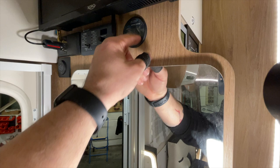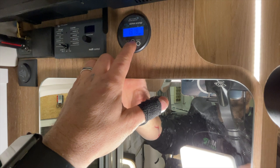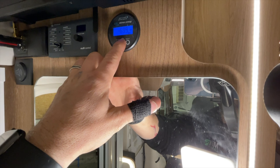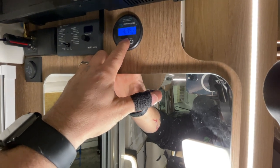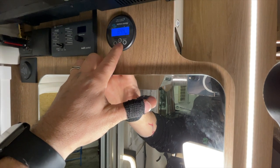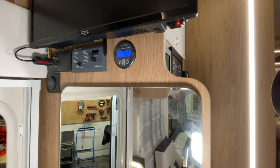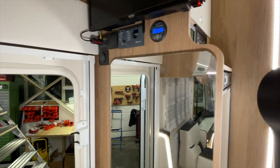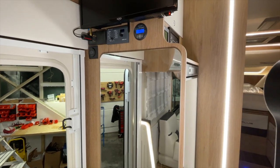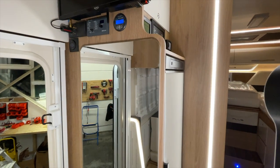Here we have the battery computer. We can call up the current voltage, the amperes flowing out, how many watts are going out, how many ampere-hours we have remaining – meaning what percentage we still have, and so on. We currently have a battery level of 84.4 percent. Of course, we've been running the car fully on the batteries with full lighting and all tests since noon, so we can properly test everything.